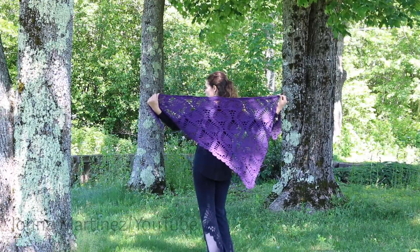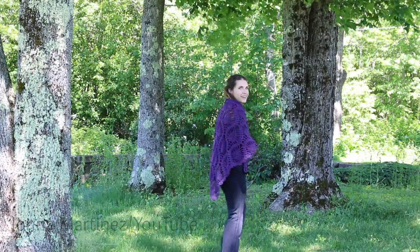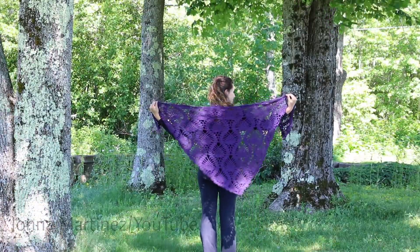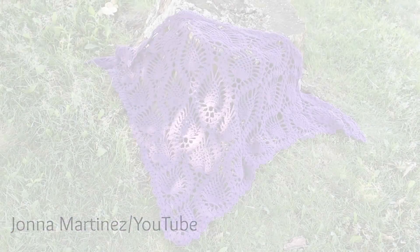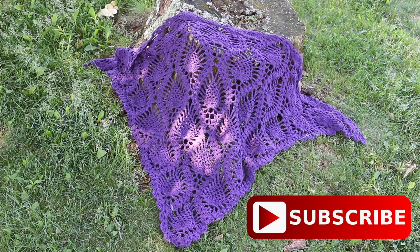Hello everyone! Welcome to my YouTube channel. This is Jonna Martinez and today I'm going to show you how I crochet this gorgeous pineapple shawl. Please check out the description box below for links to the pattern and everything I'm using in this video. Now let's get started!